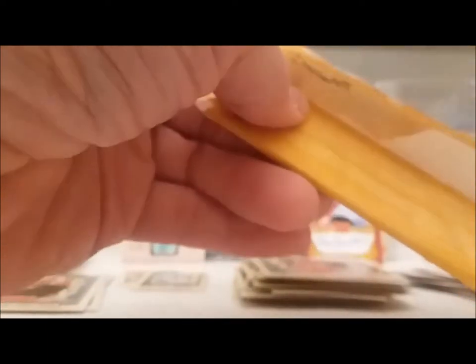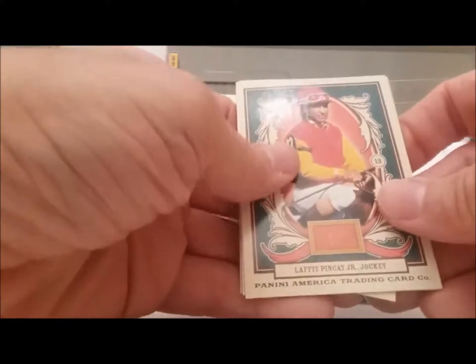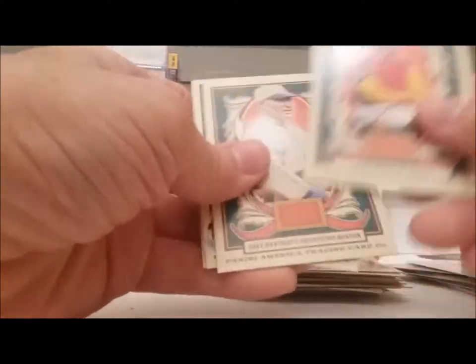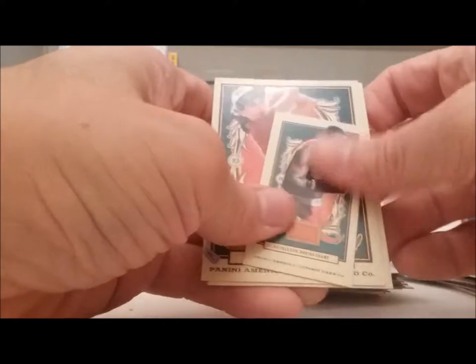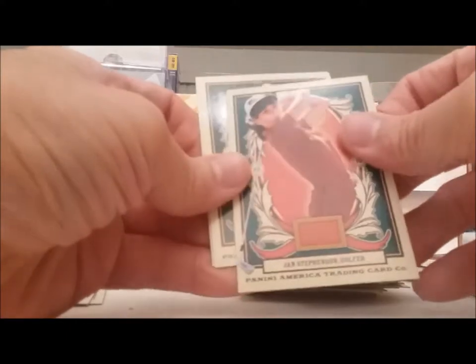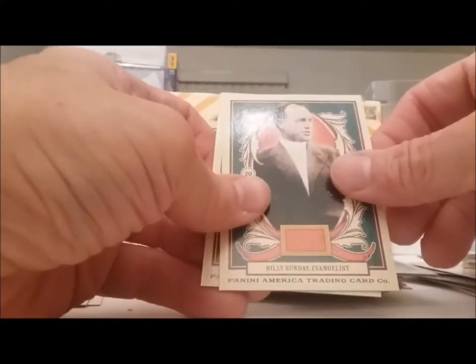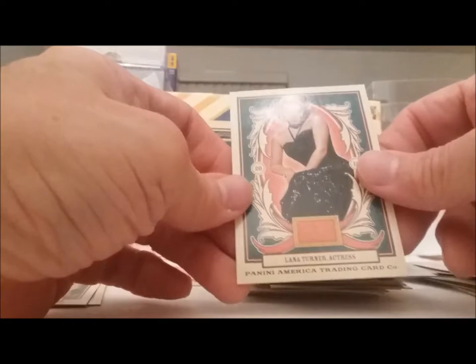Alright, one more regular pack and we're done on this box. Here we go — another jockey. Old baseball guy. The boxer Joe Frazier. Jan Stevenson — there haven't been that many women in this. Billy Sunday, the evangelist. And Lana Turner. Well there you go — that's it for the regular ones.